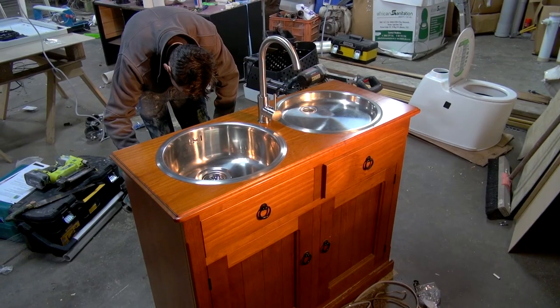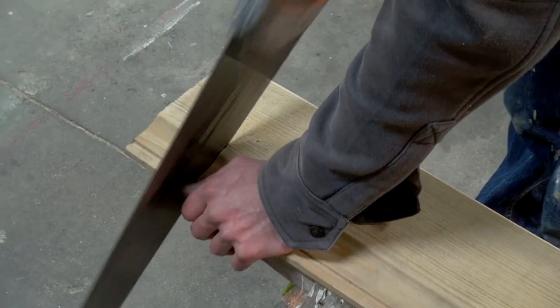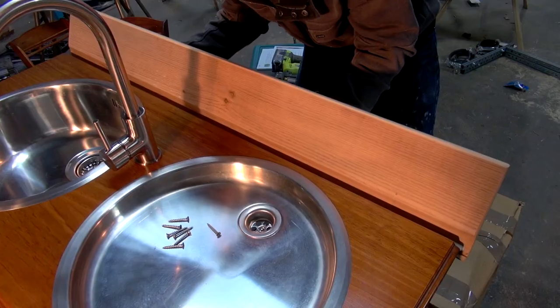Next, we decided to fit a backsplash. There was a pile of old cedar weatherboards in the workshop that would be perfect for this. We sanded back one of the boards, cut it to size, and then attached it to the back of the kitchenette.